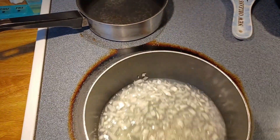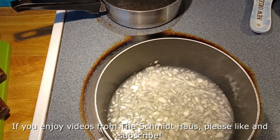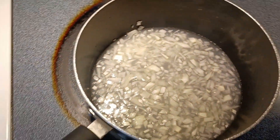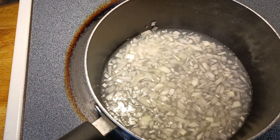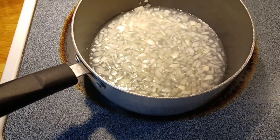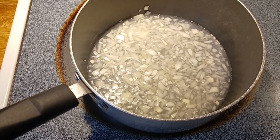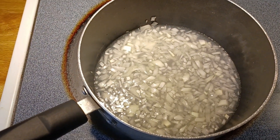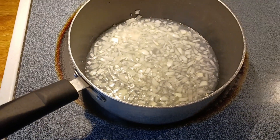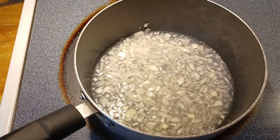We have a saucepan here with about a third of a cup of chopped onion, a half cup of white vinegar, a teaspoon of salt, and two tablespoons of lime juice. When the tomatoes and jalapenos are roasted, we'll core them, peel them, chop them up, dice them, and put them in with this and let them simmer a few minutes before putting them in the jars.